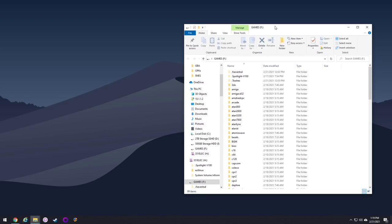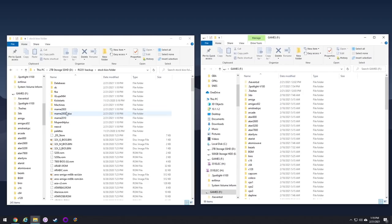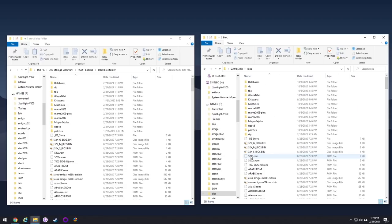Remember that BIOS folder we backed up earlier? Now move everything over into the BIOS folder on the games partition. All you have to do is select all those files and move them into this empty BIOS folder. This only needs to be done one time and will have all the BIOS files you need to run all your systems.